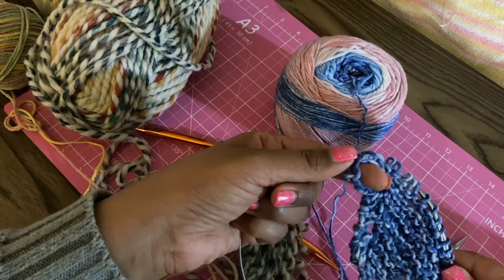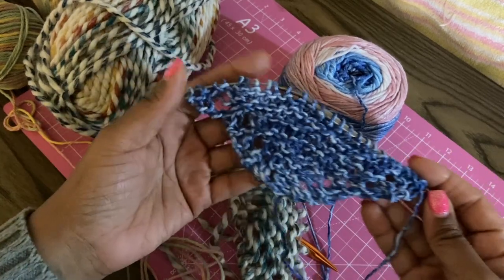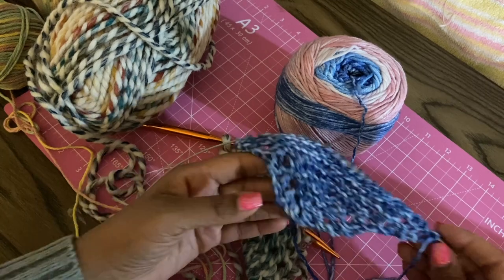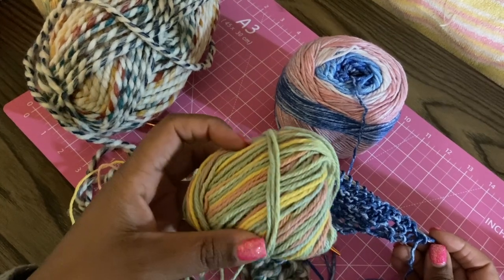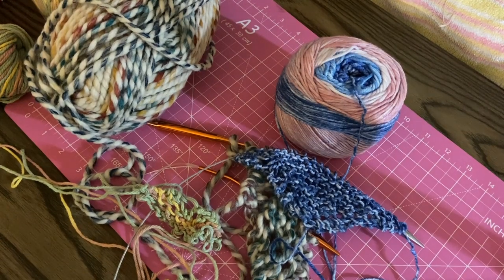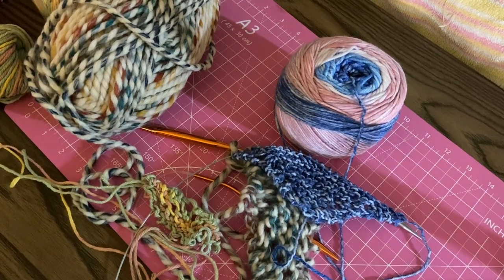There's like an extra hole right here that I don't think is supposed to be there. So this is the progress from my first day of trying to learn how to knit. I'm going to frog this again, and tomorrow I might go through my stash and find a different cotton yarn since it is a washcloth and I'd like it to be cotton. This is it for day two of the 100 Day Project — hopefully tomorrow I have more progress, and I'm really hoping by the end of day three I'll have figured out how to make this washcloth. Thank you guys so much for liking, subscribing, and commenting — I'll see you tomorrow!